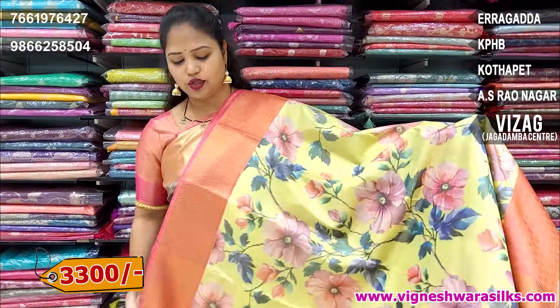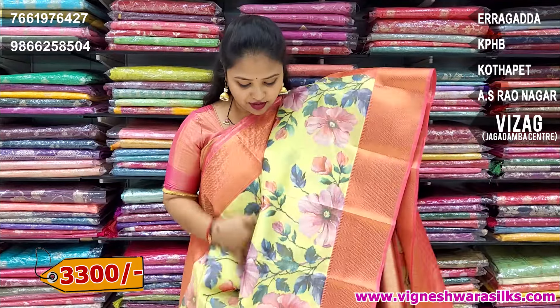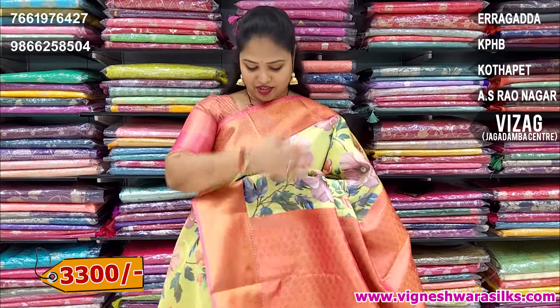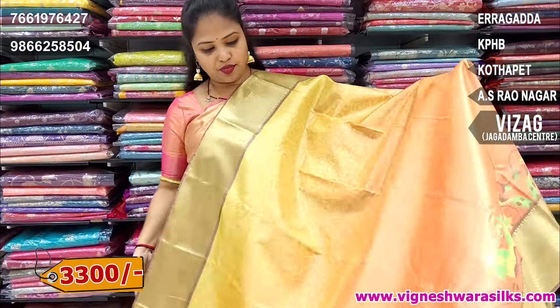This is a light yellow shade. And flowers are digital printed. This is a light yellow color combination. Pink color. And blouse also is border color. Pink color combination. That's good. I have a special design.